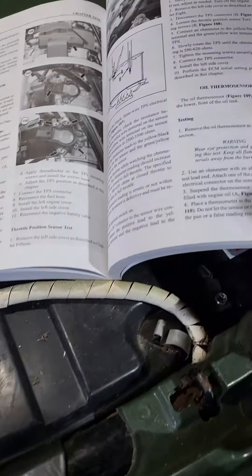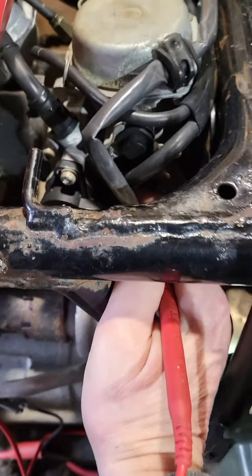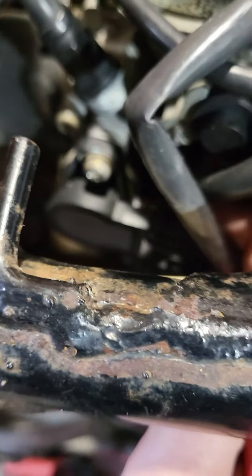I've got a 2003 Honda Rubicon 500. Testing the throttle position sensor — it's hard to see, but the instructions say to loosen the screws. There's one there and one on the bottom; it's a slotted connector.